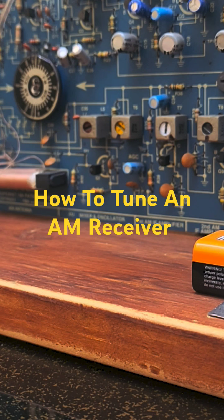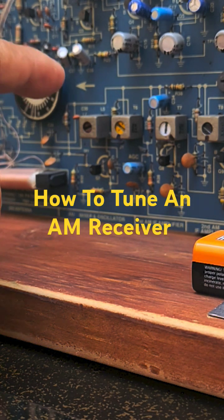That's it — that's how we tune an FM receiver. That's how we tune it in.